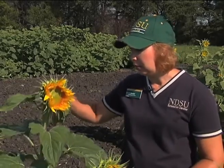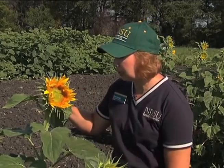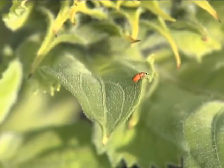The optimal timing for banded sunflower moth is not right after you find the eggs — it's after the eggs hatch and the larvae are very young and feeding on the florets of the head. This typically is when the flower has just opened up and you can see the yellow rim of florets around the face of the sunflower. This is called the R5.1 stage, and this is the optimal insecticide application timing for control of banded sunflower moth and other common sunflower insects like the red sunflower seed weevil.